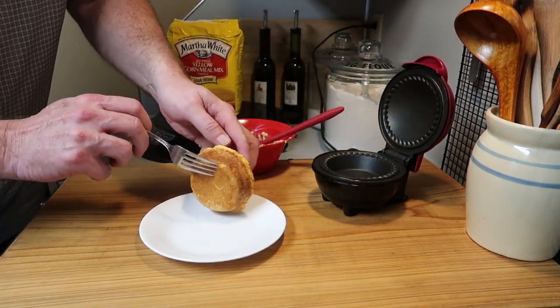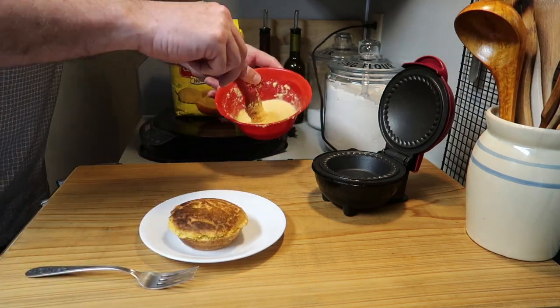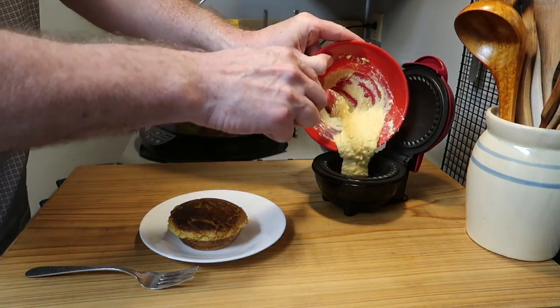Let's take a look — beautifully done! That's nice. Now let's put the rest of the batter in and make that second one.